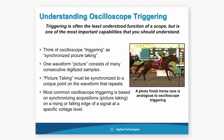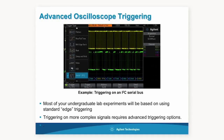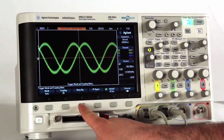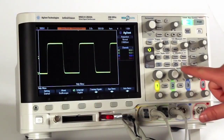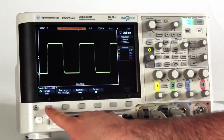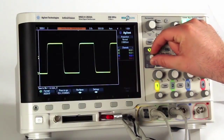Triggering is an often misunderstood process in digital oscilloscopes, and the guide walks students through the basic theory and operation of oscilloscope triggering, as well as how to get a stable trigger in a noisy environment using different trigger coupling modes. Labs also demonstrate how to document and save oscilloscope screenshots and data using the USB interface that comes standard with all oscilloscopes in the 2000X family.